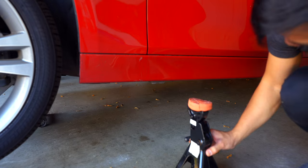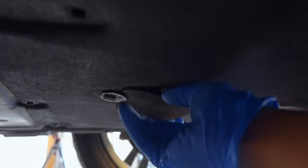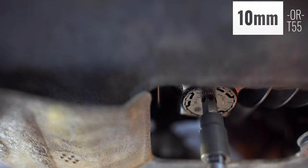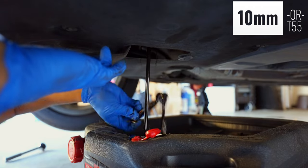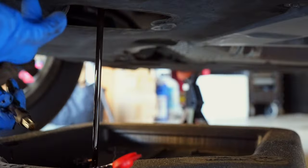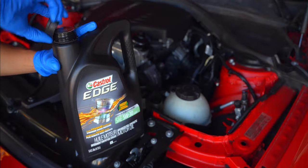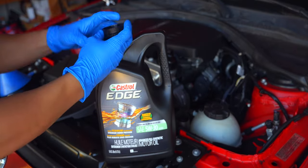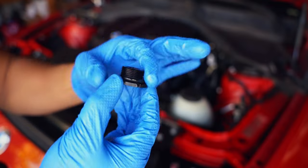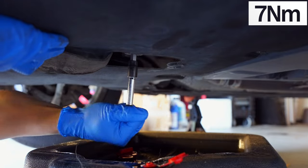Jack up the car and place it on jack stands. From underneath, open the panel and get your oil drain pan ready. Loosen the drain plug with a T55 — in lieu of an allen wrench — to remove it. Just ensure the flap doesn't get hit with any oil as it's draining. While the oil drains, lubricate the o-ring on the new drain plug with fresh oil, then insert the plug once the old oil has drained and torque it to 7 newton meters.